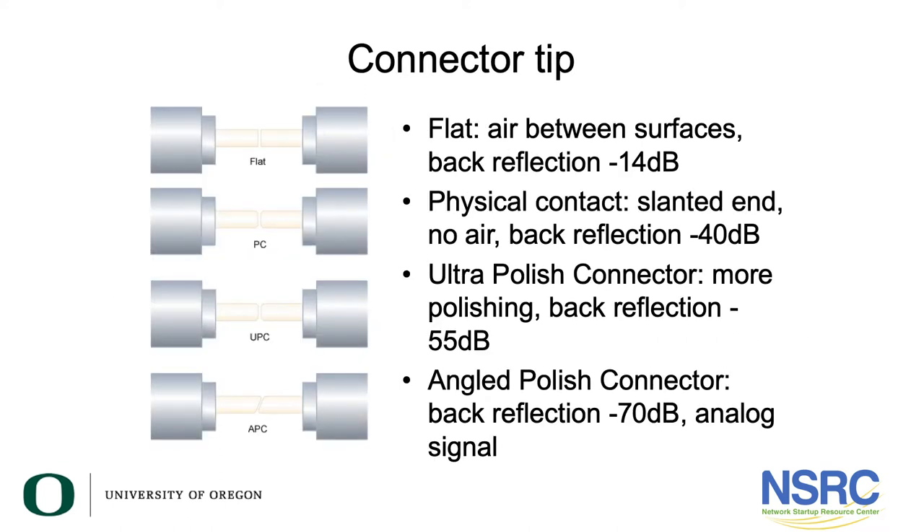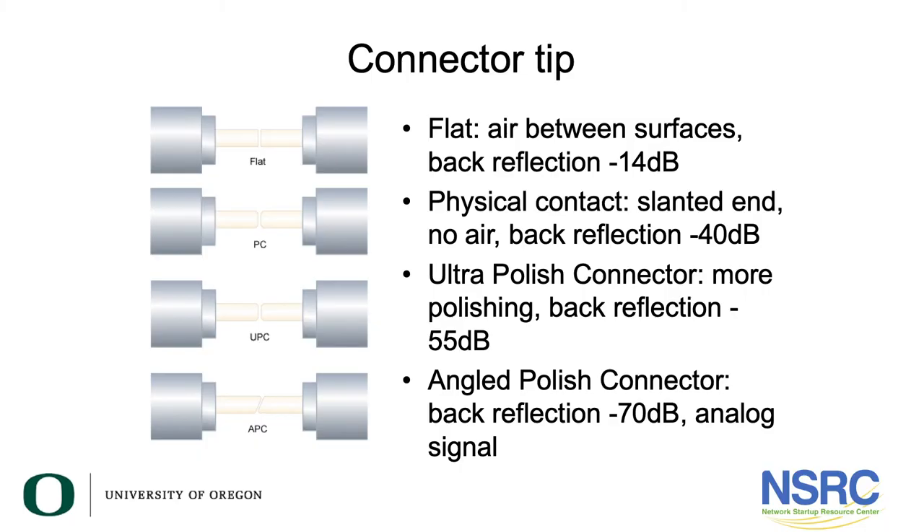This explains the difference between the types of polish on connectors. A flat connector has air between the surfaces, causing back reflection of about 14 dB. A polished connector where they're physically contacted has much less back reflection — around -40 dB. An ultra-polished connector is better polished at -55 dB, and angle-polished connectors reduce back reflection the most at -70 dB.